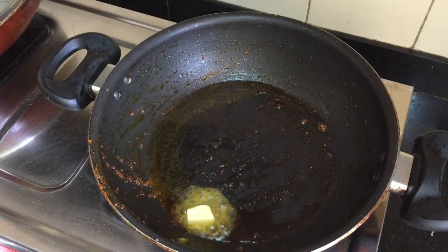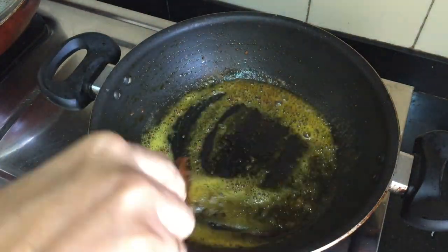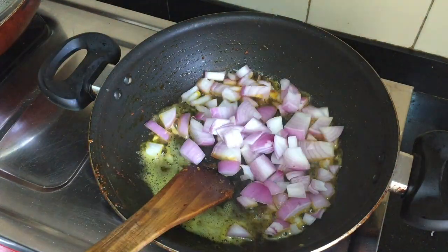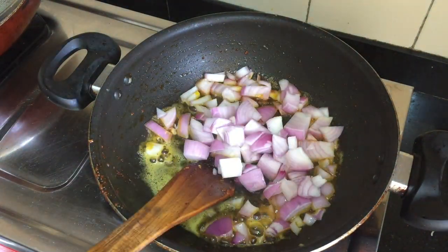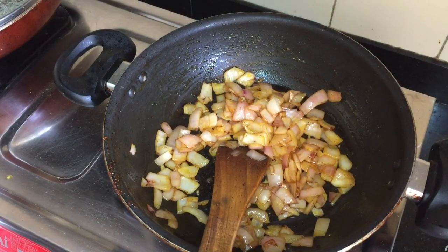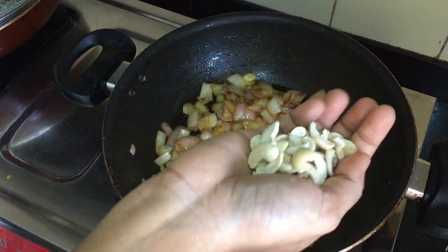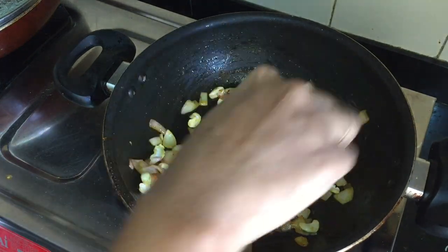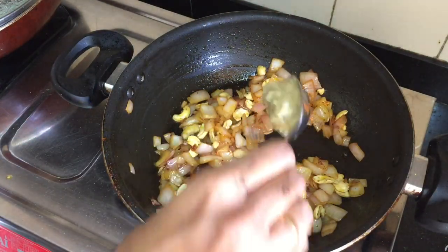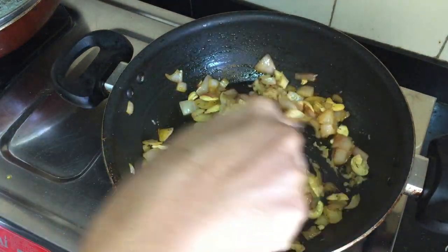Add the new butter to the chicken in the pan. Add a small bowl of egg. We have to cook the gravy. We will cook it for about 15 minutes. The gravy will have a nice thickness and creamy texture. We will cook it with 1 tablespoon of butter.